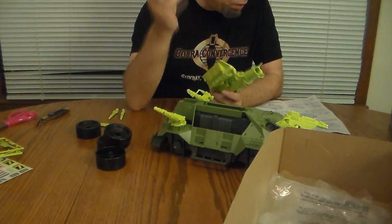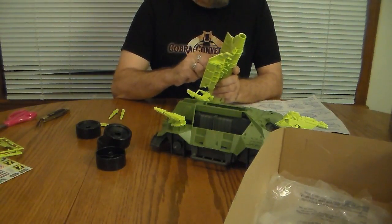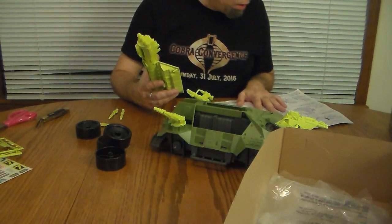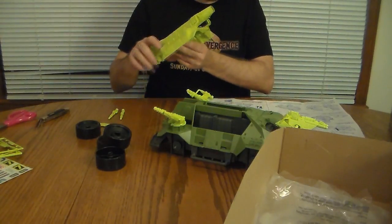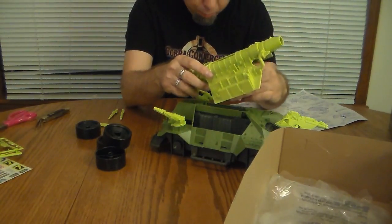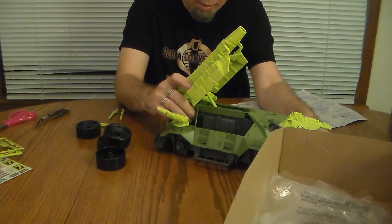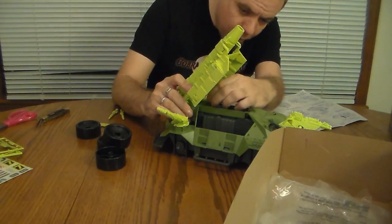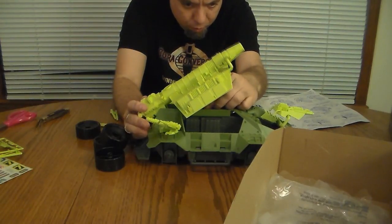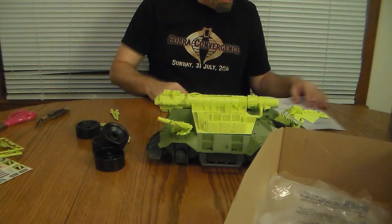Under here there is a slot, and I'm supposed to put this on it. There we go — and that fits on here. I see how it goes: the support goes in here and clips on there. There we go — cool, not a bad little deal. You can prop the gun up like that, then lift it and then lower it. Very nice, I like that. So we've got that top canopy and cannon portion assembled.